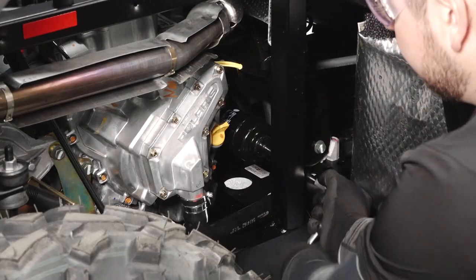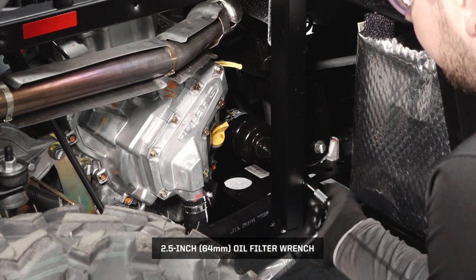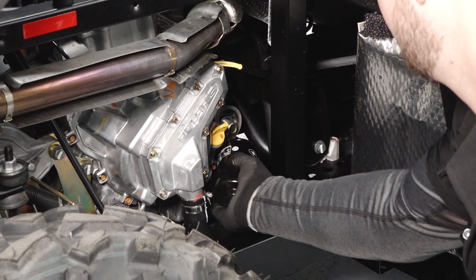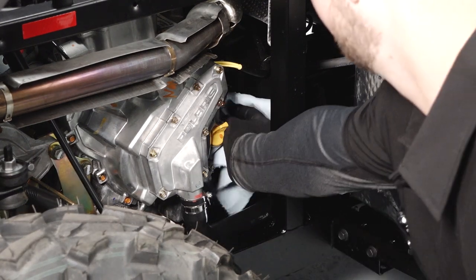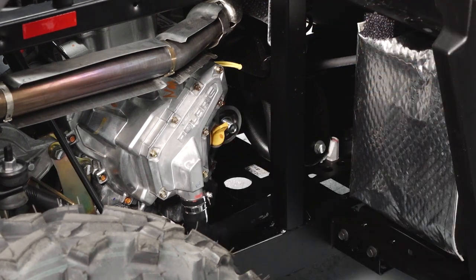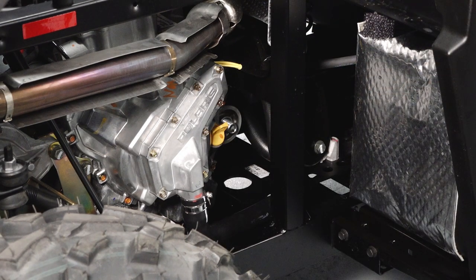To remove the oil filter, turn it counter-clockwise with an oil filter wrench. Using a clean, dry cloth, clean the filter sealing surface on the crankcase. Make sure the old filter O-ring is completely removed.